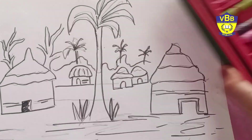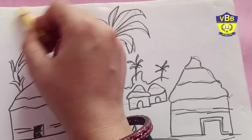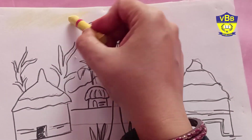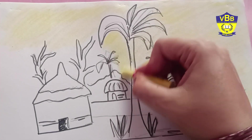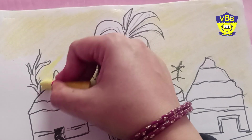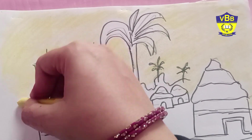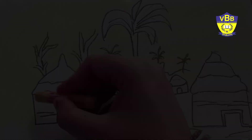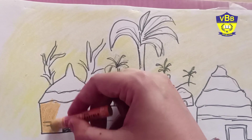Now start coloring — I am using lemon yellow color. Now in the hut I am doing mustard color.